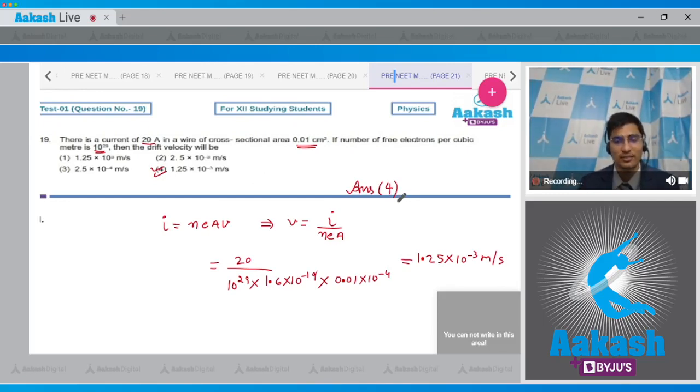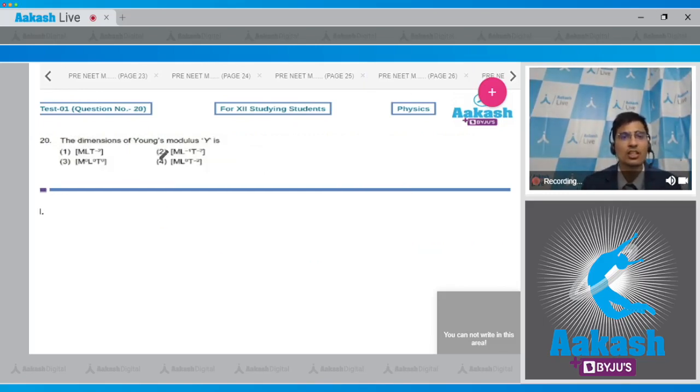Question 20: Find the dimensions of Young's modulus. Options are ML T⁻², ML⁻¹T⁻², M⁰L⁰T⁰, or ML⁰T⁻². Young's modulus is defined as stress divided by strain, which equals force per unit area divided by the fractional change in length.